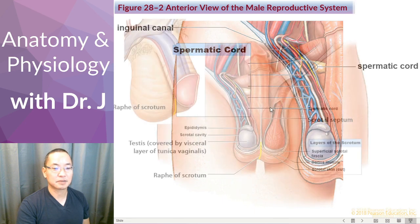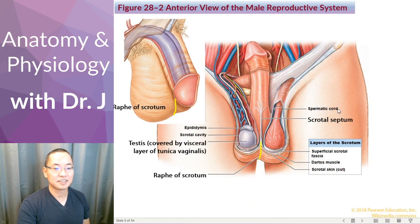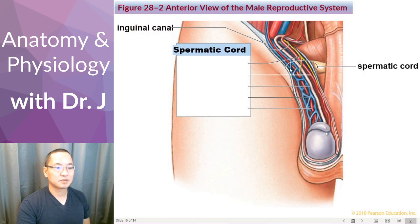Now let's look at the spermatic cord. What we see here is that it's covered in layers of fascia — connective tissue covering a muscle — and it also has a muscle called the cremasteric muscle, which we'll get to in a bit. But let's look on the inside of this bundle of tissue. The spermatic cord contains many vessels and core structures running through it.